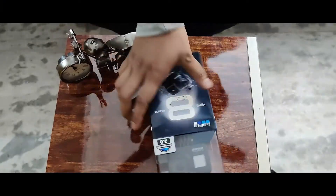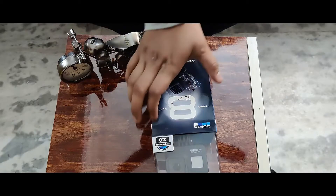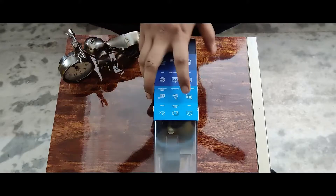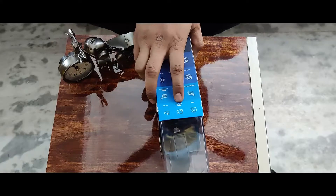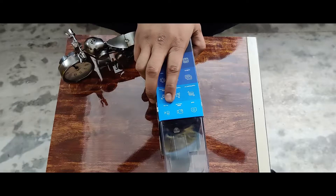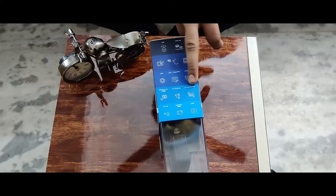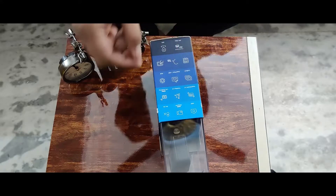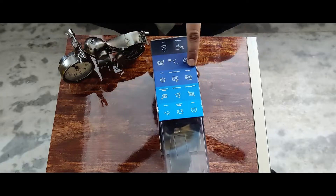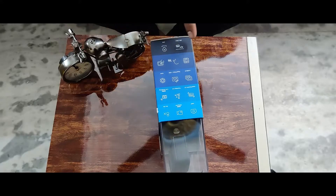So this is the GoPro Hero 8. You will have one camera inside. You can see GoPro Hero written on it. Then it's written HyperSmooth 2.0. And if you come to the back, you will see it's a 12MP camera, 4K 60fps and 1080p 240fps recording, 8x slow-mo, HyperSmooth 2.0, TimeWarp, and 1080p live streaming.